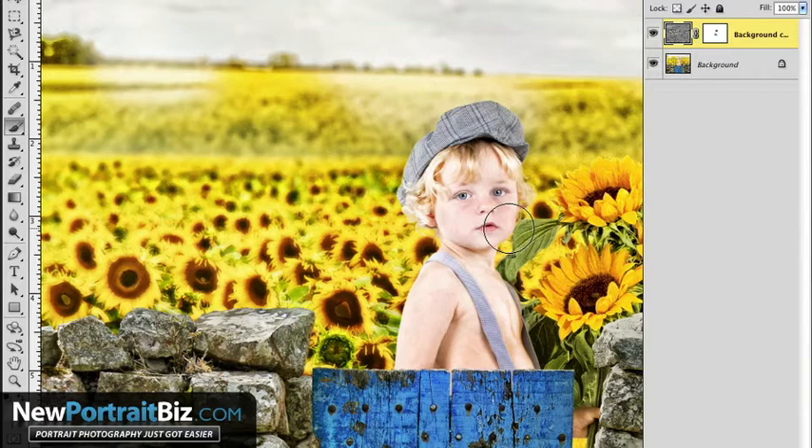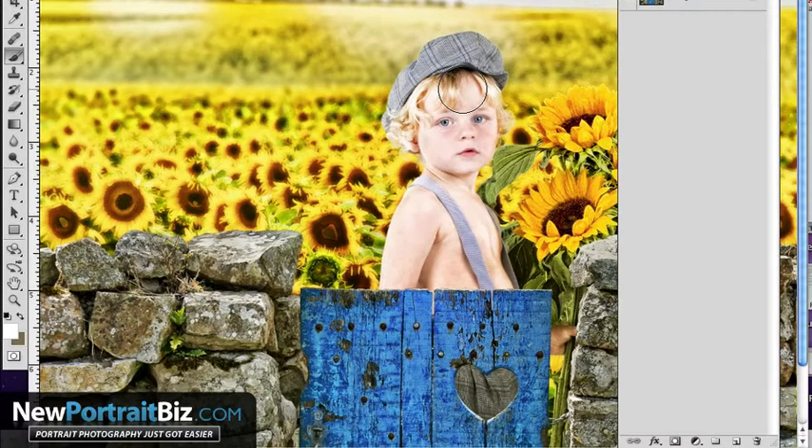It doesn't have to be just a digital background or digital prop like this one here. This is one that we created for our club — it's called Sunflower Hillside. It has a lot of color but also some natural elements and that's why it works really well for this. But this works for seniors or any other type of photography you do as well. With that being said, let me show you how I did it — super easy.